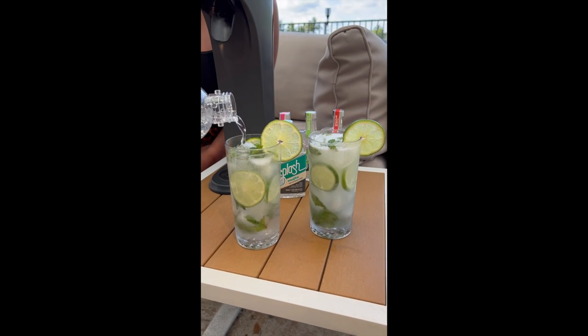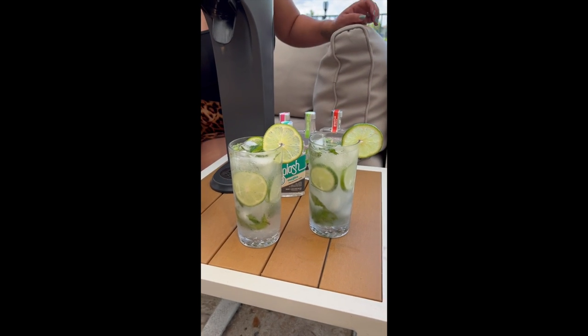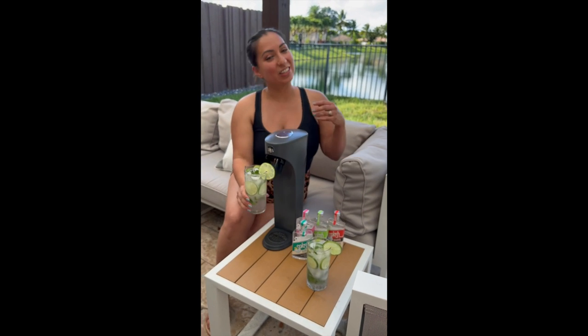At the beach, wherever you'd like, or like I'm doing today — Netflix and chill in my backyard. Cheers!